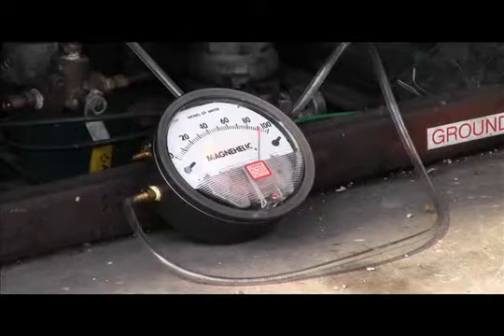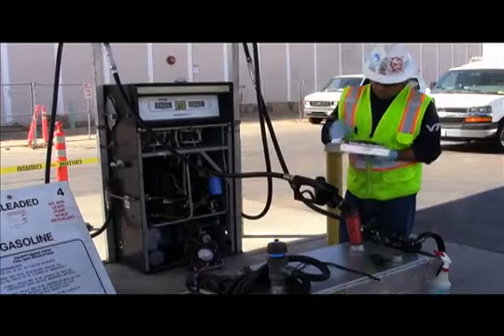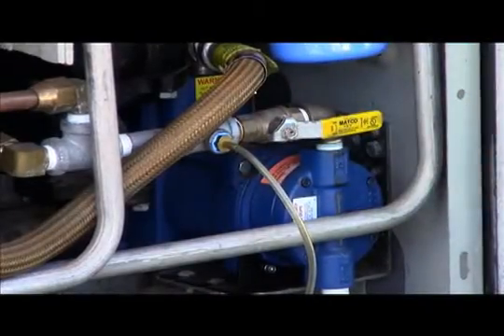If the vacuum drops more than 4 inches water column in 60 seconds, the VP1000 test fails. If the vacuum motor stops operating at any time, the test also fails. After 60 seconds has passed and the final vacuum has been recorded, the tester then returns the ball valve to the original open position.